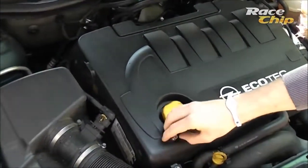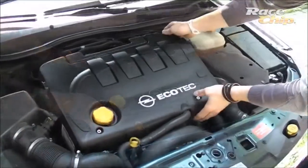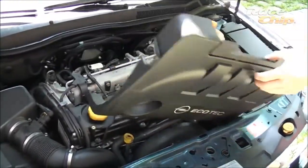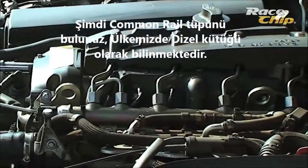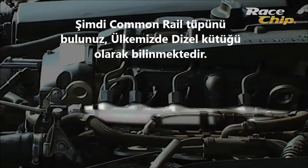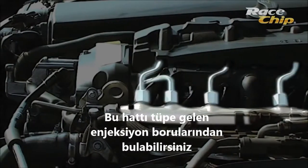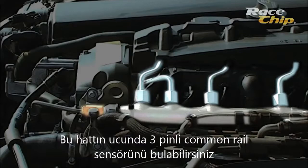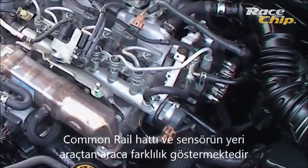Look for the common rail pipe. You can identify it by the outgoing diesel lines. At the end of the pipe you will find a three-pin sensor plug. The position of the common rail pipe can vary from vehicle type to vehicle type.